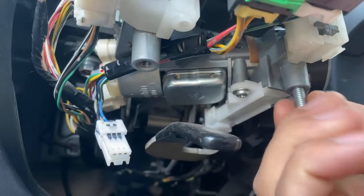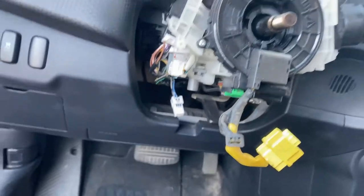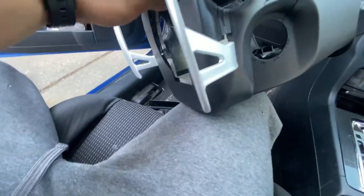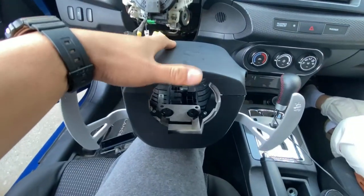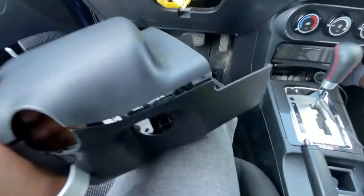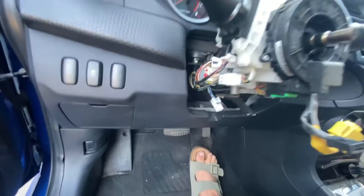The two screws that go here and here are M6 by 20 millimeter. When you buy the paddle shifters, make sure they come with the two covers, because there's a spot for the paddle shifter to come out of. I got this from a friend for $50, which is very cheap. Online it was about $150. The plug that goes on here is this one right here — it'll be an easy fit.